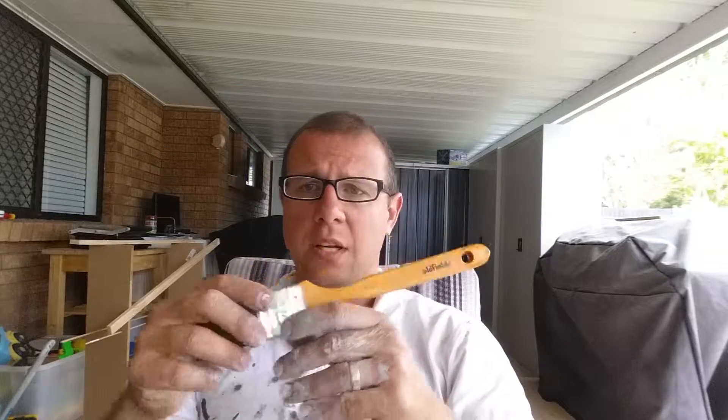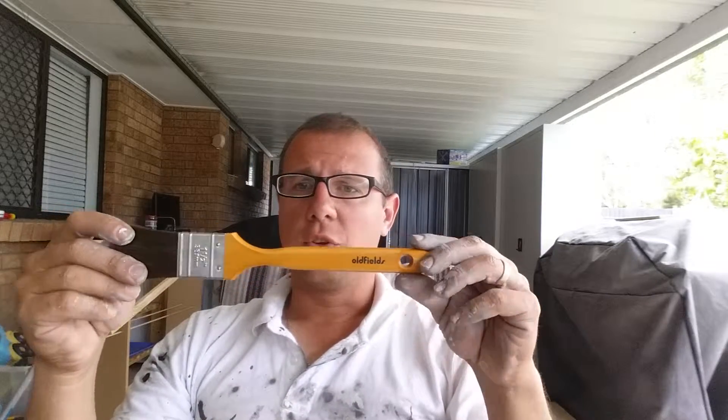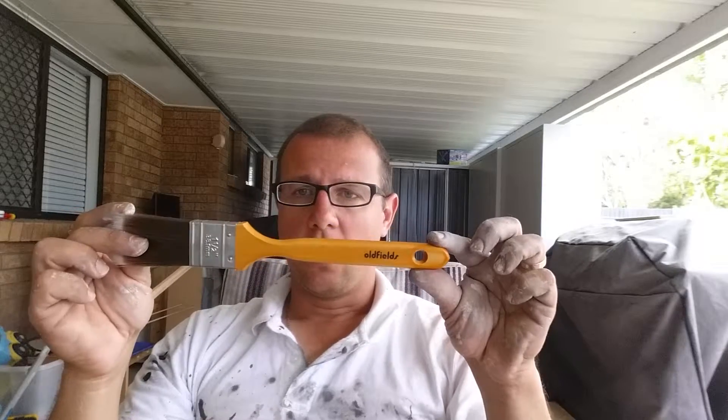It also picks up paint quite nicely and I haven't really had any drips with this one, especially with acrylic paints. If you have any questions, leave a comment, share, or like. Oldfields — get them while you can. Good brush.